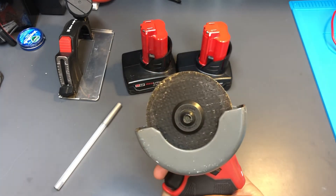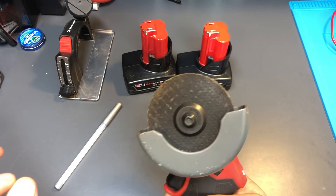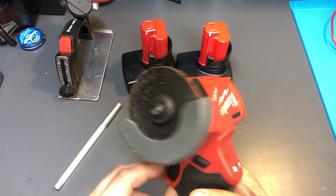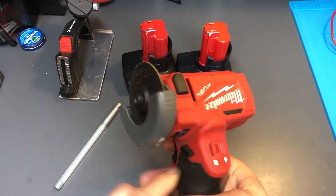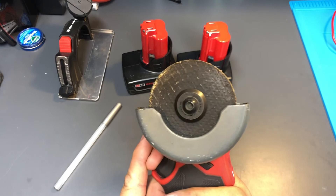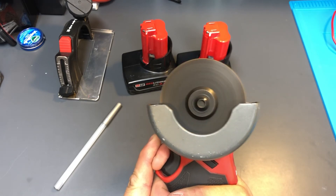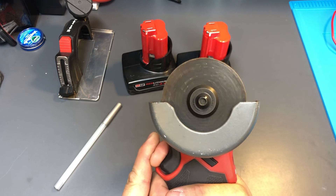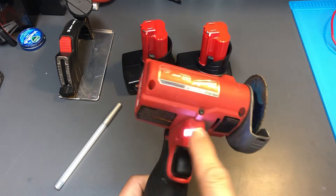The trigger is not variable speed — it's either on or off. It has a great brake so that the minute you get off the trigger it'll automatically stop, almost instantaneously. Even if you try to press the trigger really slowly, it just goes at full speed.